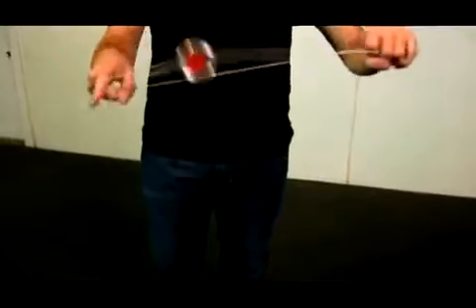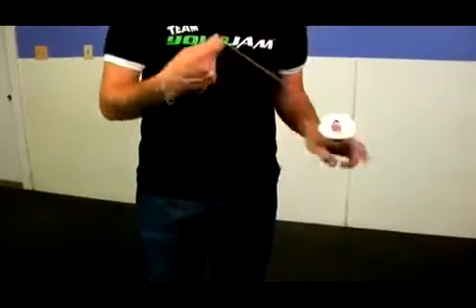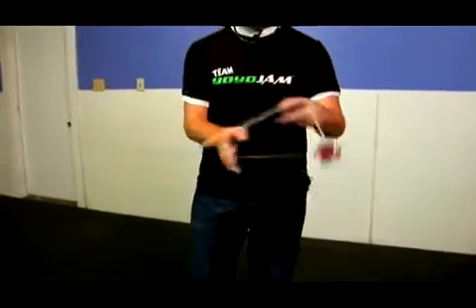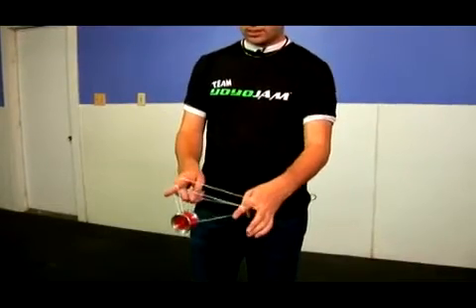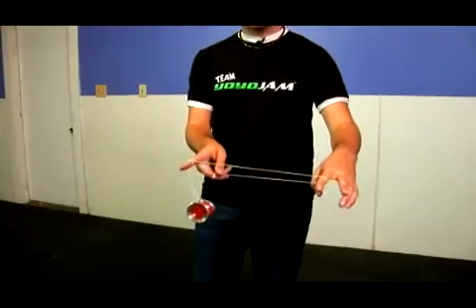From here, you actually pop up and land into one and a half mount and you're ready for part three. Let me show you one more time what this looks like. So the whole trick: you start from here, you pop out, over — part two, you twist in, comes over and lands here, you drop that and swing over, back to one and a half. And you're ready for part three of White Buddha.